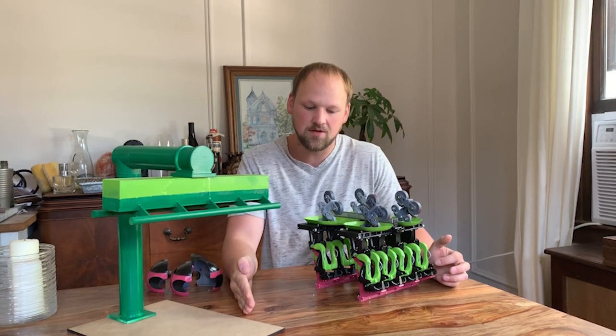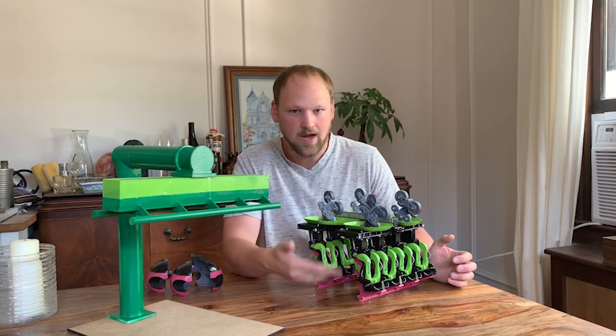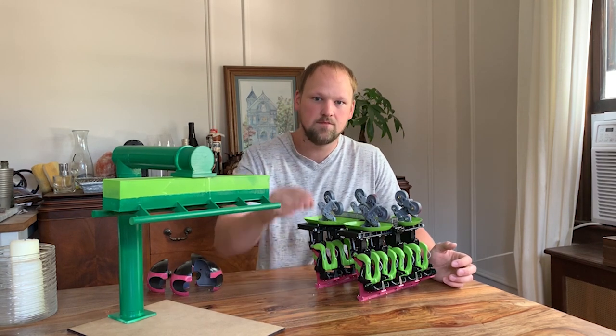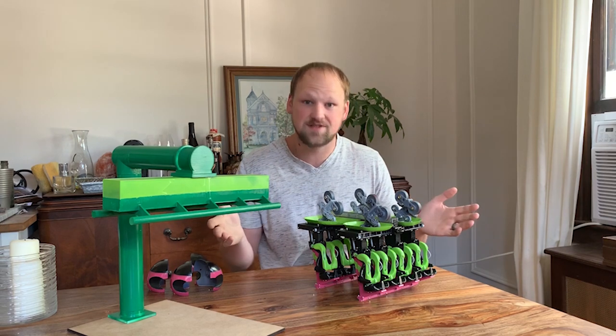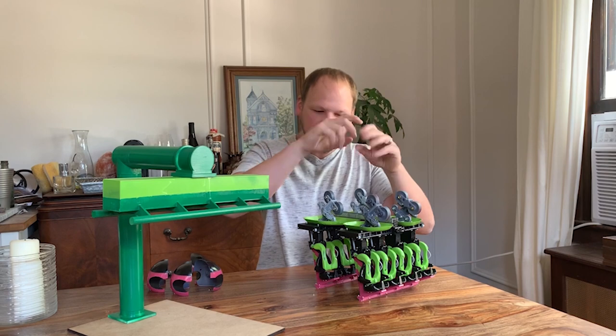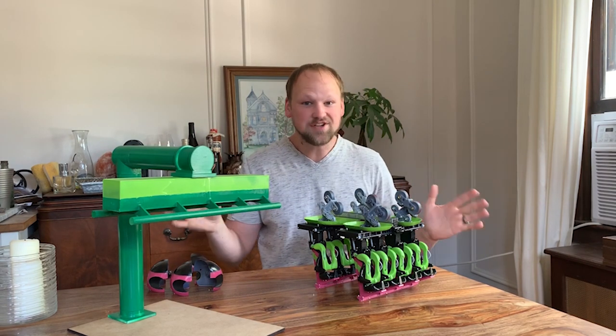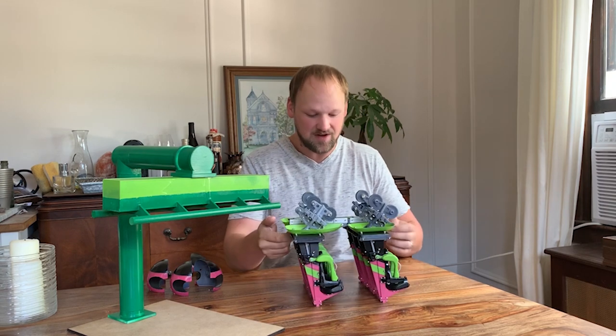I also split up the seat so if you want to get really cool and change up your filaments for different colors — like a Raptor scheme — I gave you that option. You can 3D print the parts in different colors, glue it together, and it'll come out looking perfect. You don't have to use blue tape — I tried that and it turned out terrible, so I'm making sure you don't have to make the same mistakes.